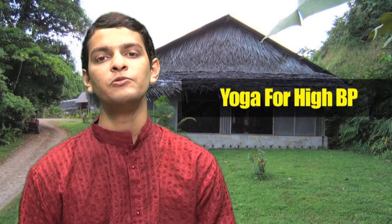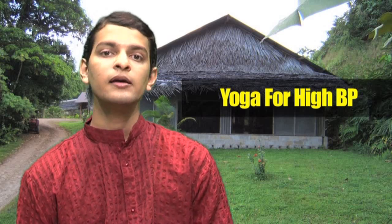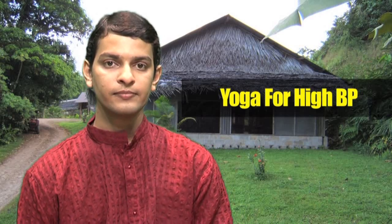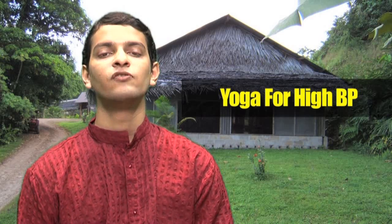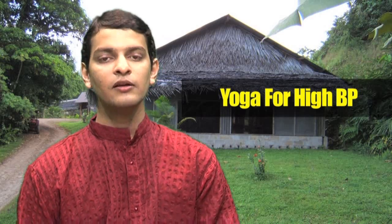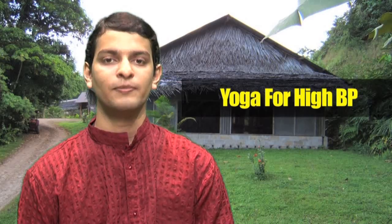Yoga can help you reduce your blood pressure and bring it back to normal by improving your health of your heart and the other organs in your body. It will also help you to stay calm and relax physically as well as mentally. Just try this set of asanas and feel the difference in your body as well as in your blood pressure.